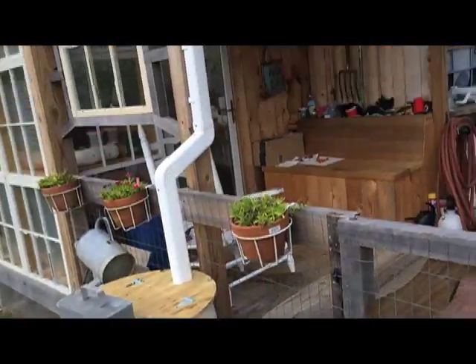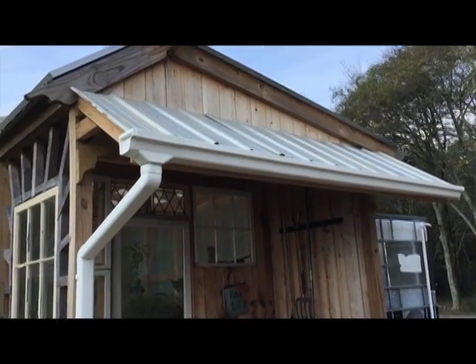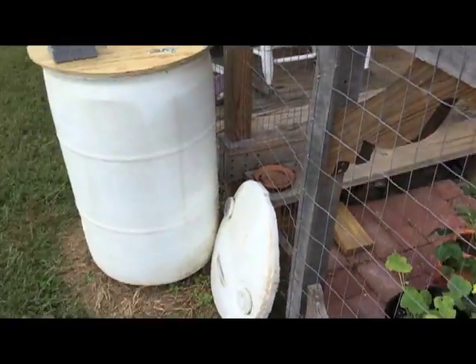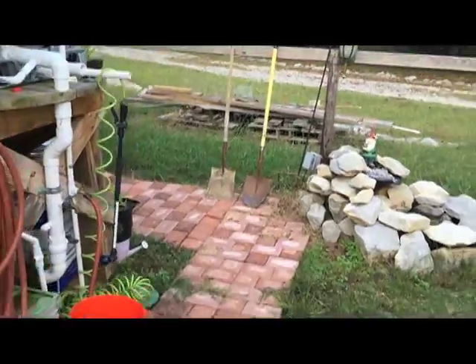I've been asked to make a short video of my water collection system, so I'm gonna just blast through this really quickly. I have a really small roof here — it's about 20 square feet or so — but when we get a good rain it'll fill that bucket, which is about 50 gallons.